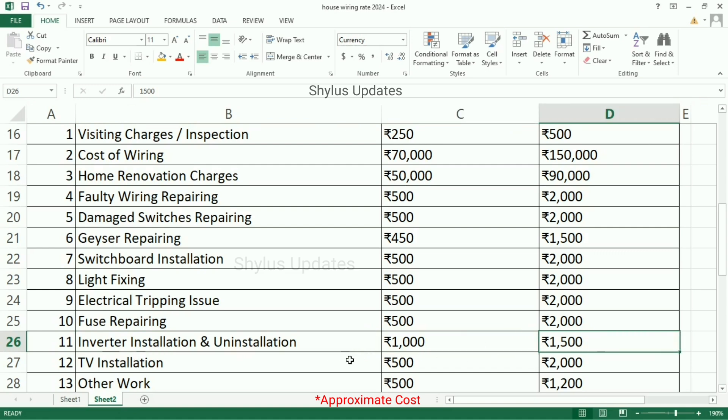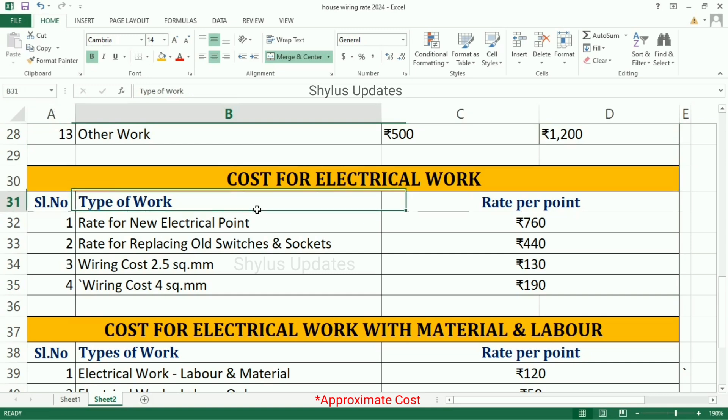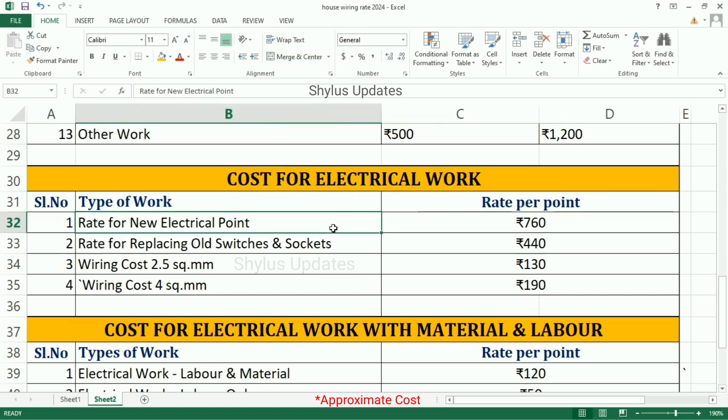TV installation is Rs. 5,00,000 to Rs. 2,000. Other works is Rs. 5,00,000 to Rs. 1,200. Cost for electrical work — Types of work with Rate per point. Rate for new electrical point is Rs. 760.